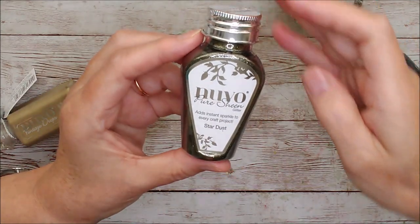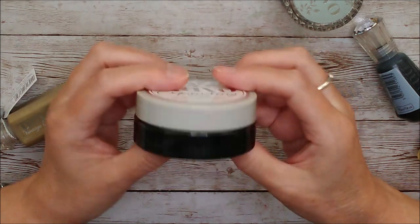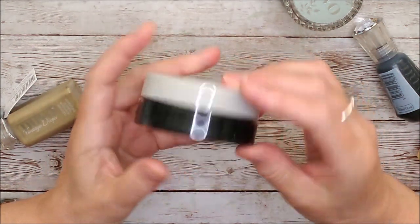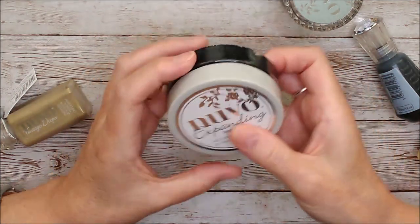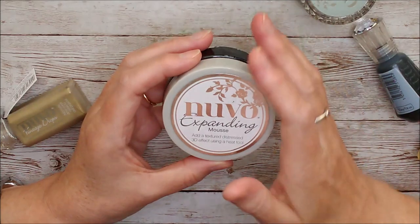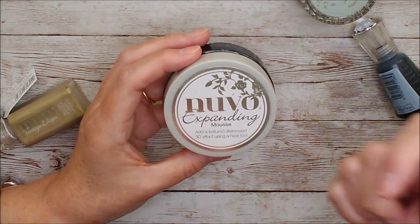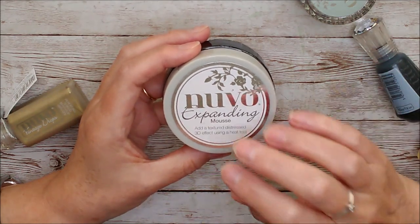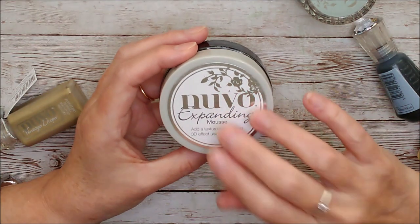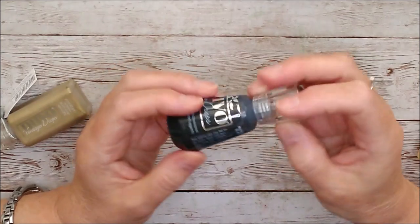Then we have expanding mousse and this one is called Tricorn Black. If you haven't used expanding mousse before, you spread this with a spatula, usually through a stencil, and then when you remove the stencil and use your heat gun, this one will expand and become quite puffy — it's a really really interesting texture. Then we have stone drops and these ones are Inkwell Black. The stone drops have a grittier finish than the other crystal drops.